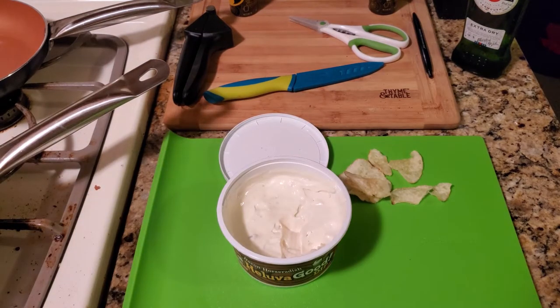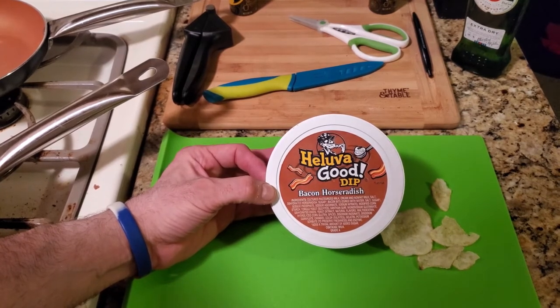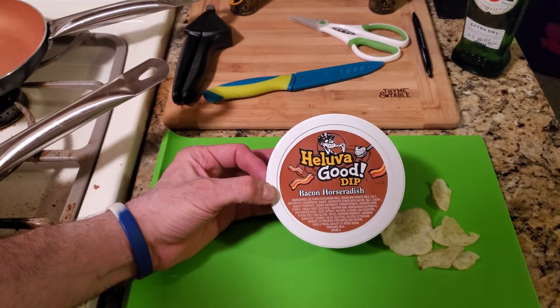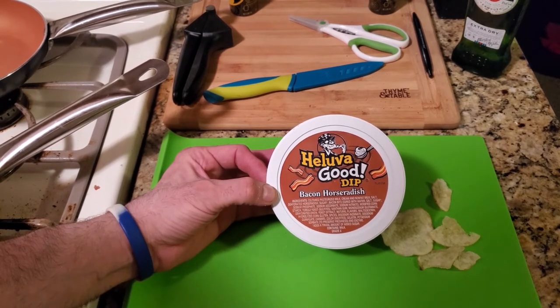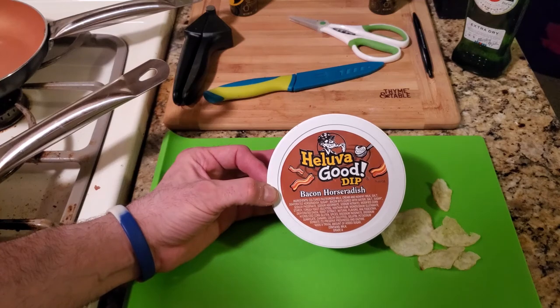Alright YouTube, if you like food reviews and taste tests, please hit the like button so this video can spread through YouTube. Please subscribe and hit the bell. Every week I bring you two to three food reviews so you can see new products, and I bring you easy recipes. Love you. God bless.